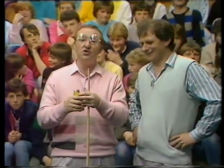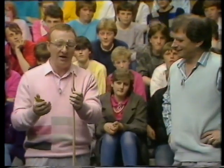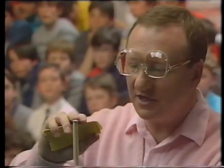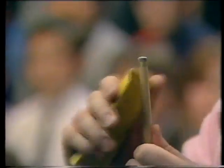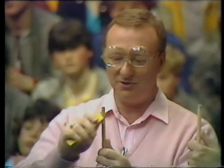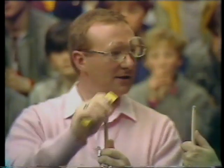Now, some players - some professionals use a file for this. I prefer a lump of rough sandpaper. I find it does the job much more quickly. It does tend to rough the tip up a little bit, but then with a little bit of fine sandpaper when you've finished, that'll help things. So basically, all I do is get the sandpaper, work it onto the tip, which has got a flat surface here as you can see, keep turning the cue around - and it takes a while to do this. This should be ready in about three days!